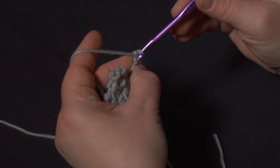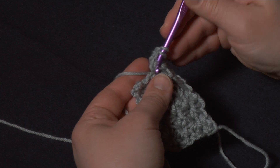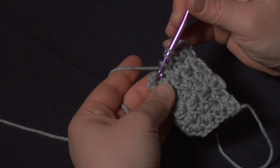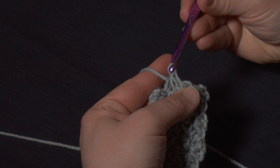Let's do another one. We go right back into the back of that chain one to pull up the first loop, go into the same stitch that we finished up with on the last marguerite and pull up that loop a little higher yet, skip the next stitch, go into the stitch after that, yarn over, pull up a loop, and with four loops on the hook we yarn over and pull through all four loops. There we go.